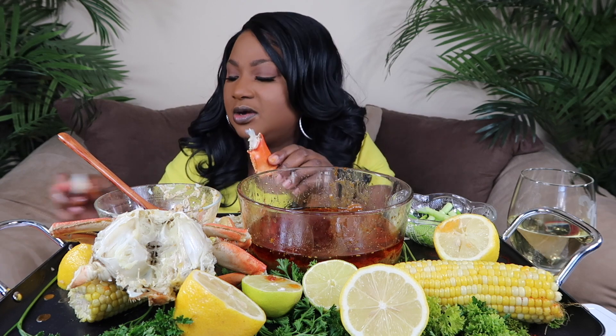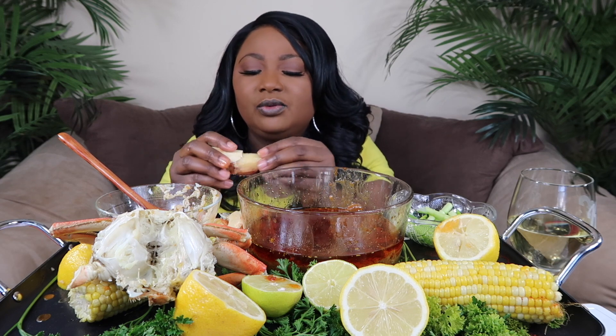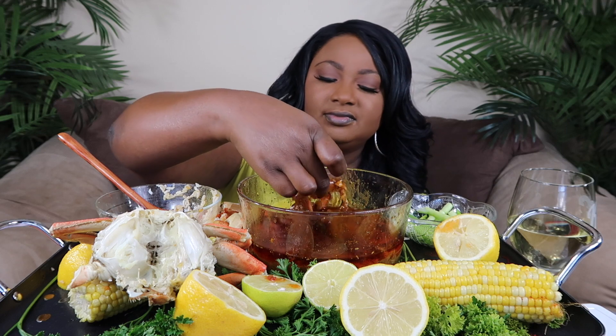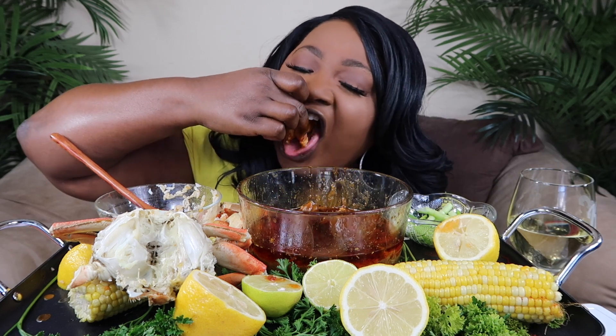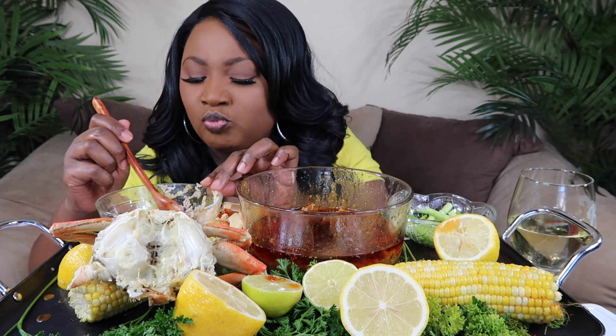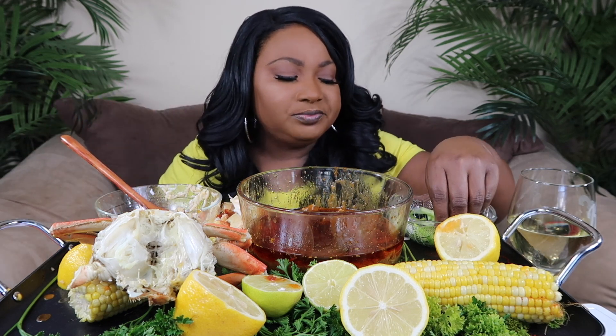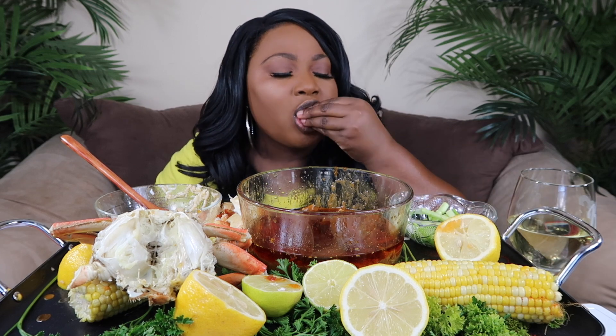But thank goodness they were all really nice people, because it could have went left at any time, real quick. Speaking of that — see how the shell fell in the rice. I just choked!